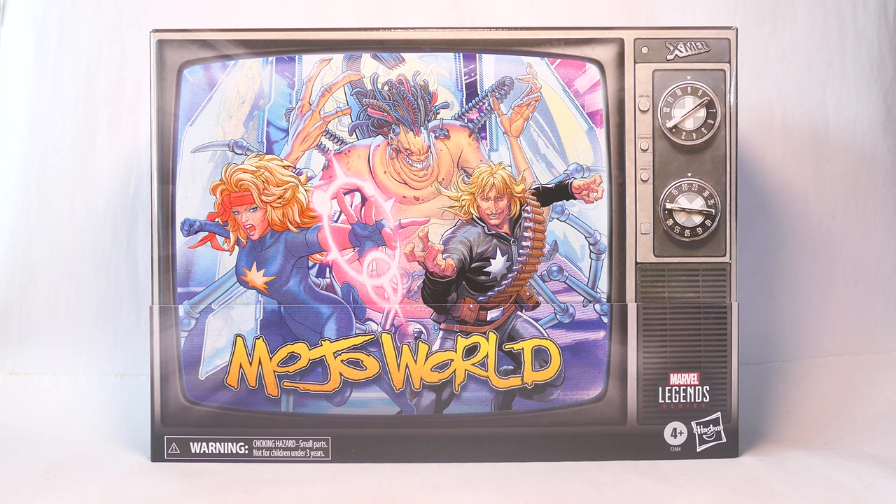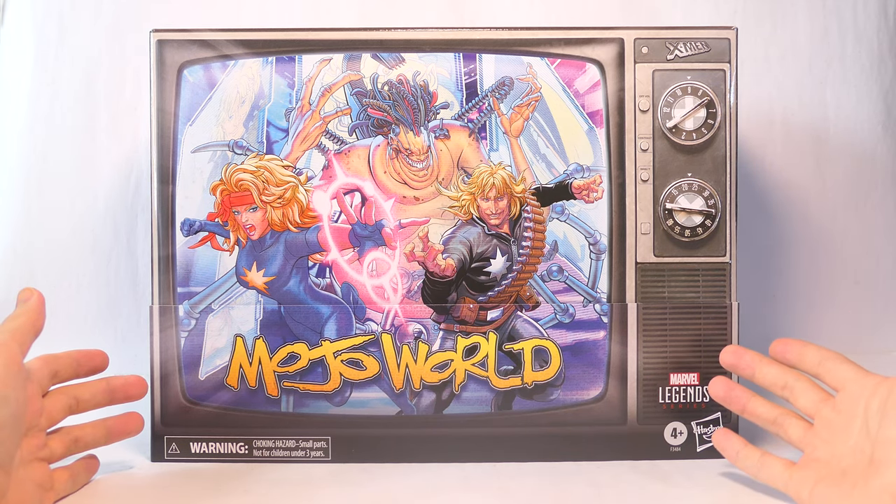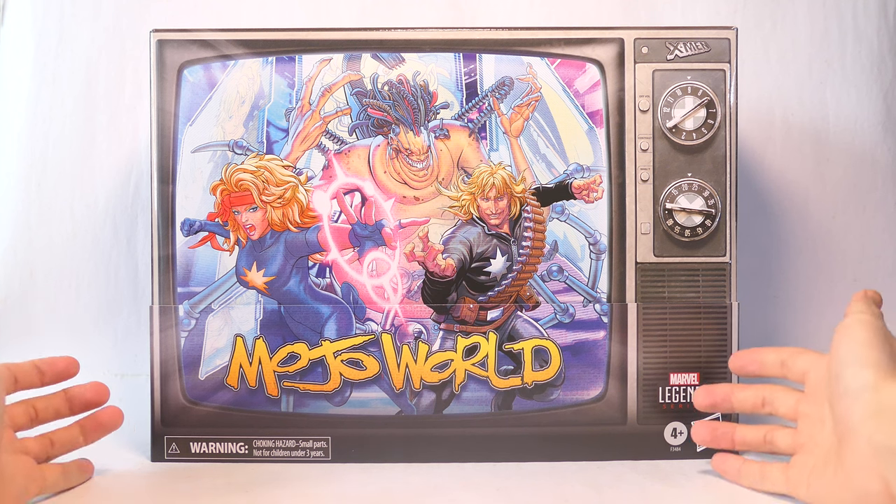What's up everyone? Today we're going to take a look at the Marvel Legends exclusive Mojo World box set. Please like, share, comment, subscribe, or even hit the super thanks button. I appreciate all engagement on my channel.